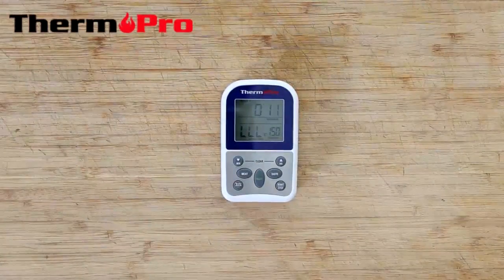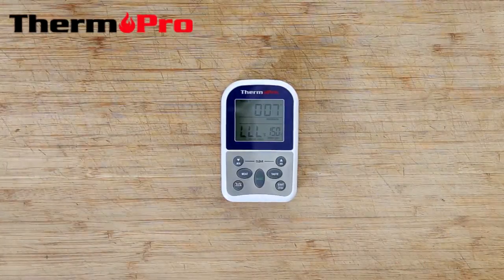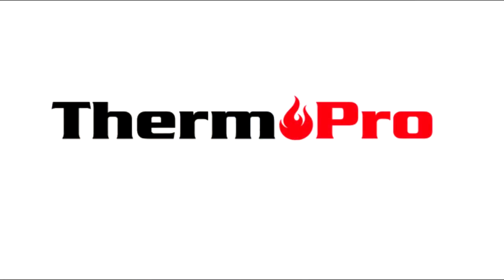I'm now going to demonstrate the countdown alarm function. The device is counting down and when it hits zero, the device will sound an alarm to let me know the timer is finished. It's finished.